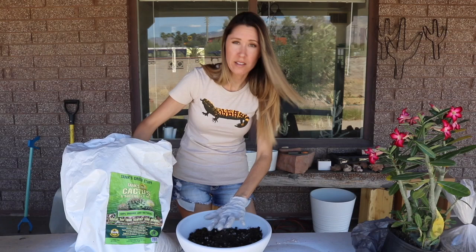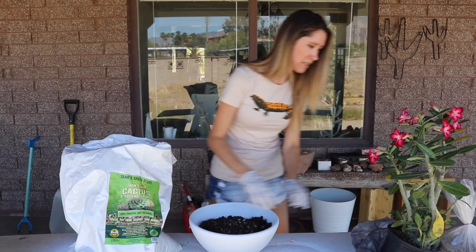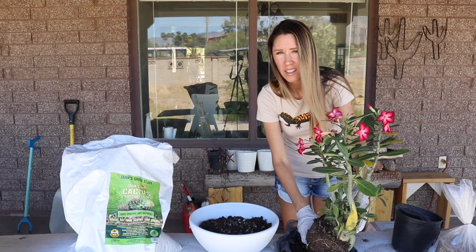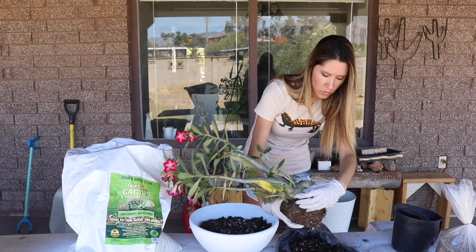I haven't got my gardening setup quite ready yet — just two sawhorses and a piece of plywood as my table for now. We're going to unpot this and work off the soil around it. It's pretty hard — feels like it was planted in peat, which isn't good. When peat hardens up, it's really hard to get water to penetrate back to the roots. It just ends up as a hard, crusty ball, and you'll know it when the soil pulls away from the sides of the pot.